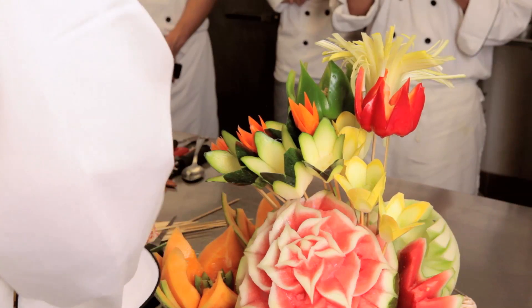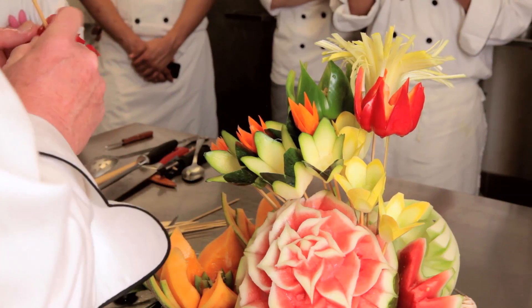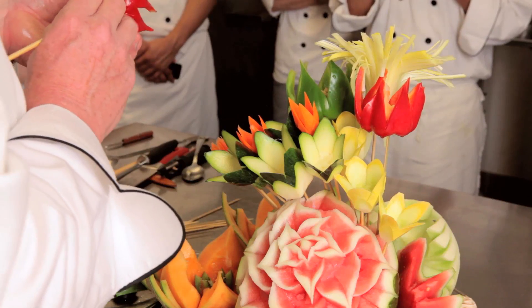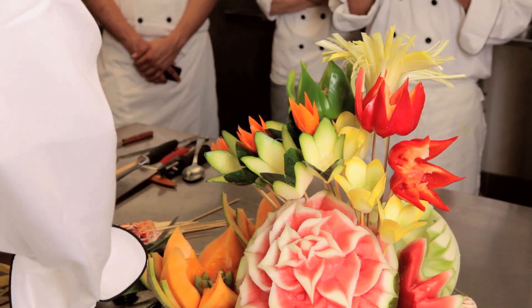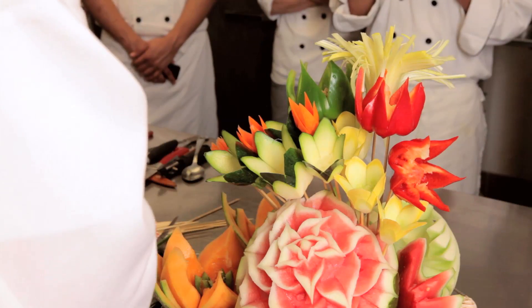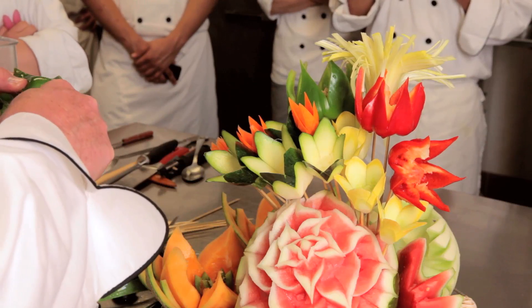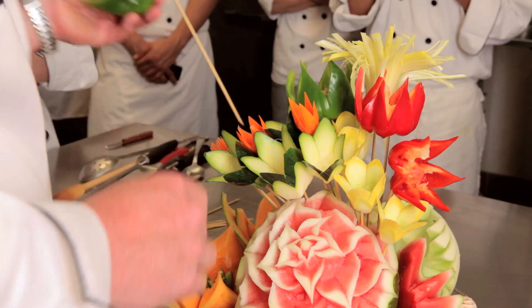As I get further down and want to fill in, I'm going to go with some of the larger ones again, kind of making the background colors. I'm putting the skewer up the side of the bell pepper here so it holds off a little bit to the side like that.